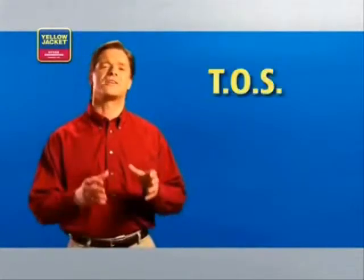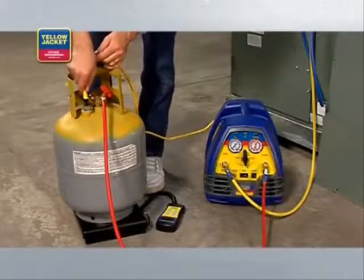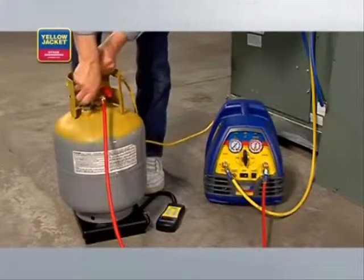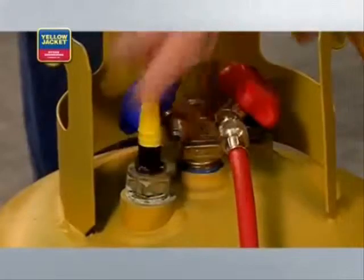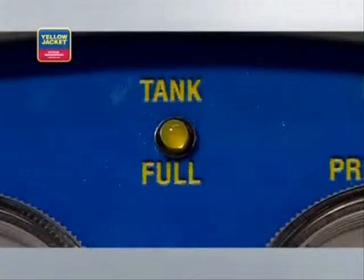Tanks also come equipped with helpful features. For example, all tanks in Canada and many tanks in the United States have what's called a Tank Overfill Sensor, or TOS. By connecting a Brad Harrison cable from a Recover XLT with TOS to the tank's TOS, your Yellow Jacket recovery unit will automatically shut off when the tank gets to 80% capacity — the legal limit. A TOS makes your life a lot easier since you don't need to use a scale during recovery, because the TOS will automatically shut off when it's time.